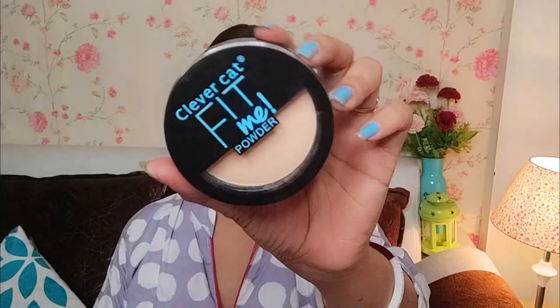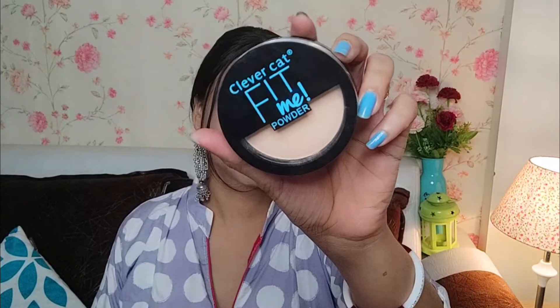Now I am applying this compact powder — Maybelline Fit Me Compact Powder — and a sponge has also come with it. So I told you about the Sher Shah movie. Actually, I am a very very emotional person. Just like when I watched the Sher Shah movie, I cried so much — for the whole week I cried. The songs and the theme of the movie made me very very emotional, having to say a last goodbye like that. All of these things affected me very much.